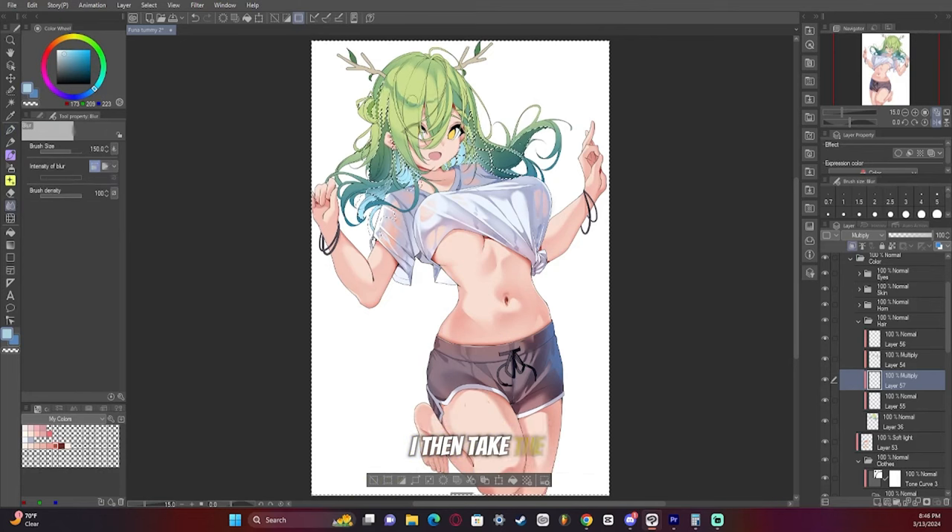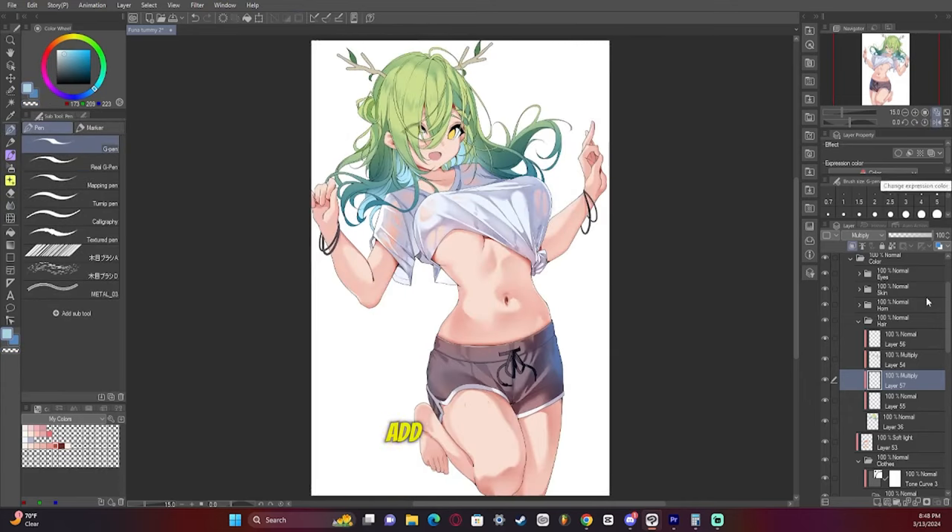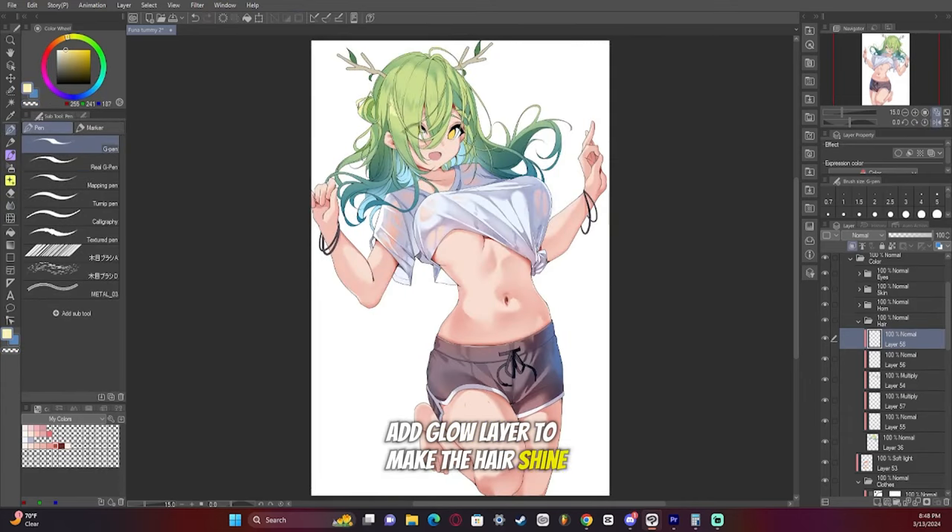I then take the finger tool and make it even more zigzag than it already is. Then, toward the end of the artwork, I add an add glow layer to make the hair shine a lot more.